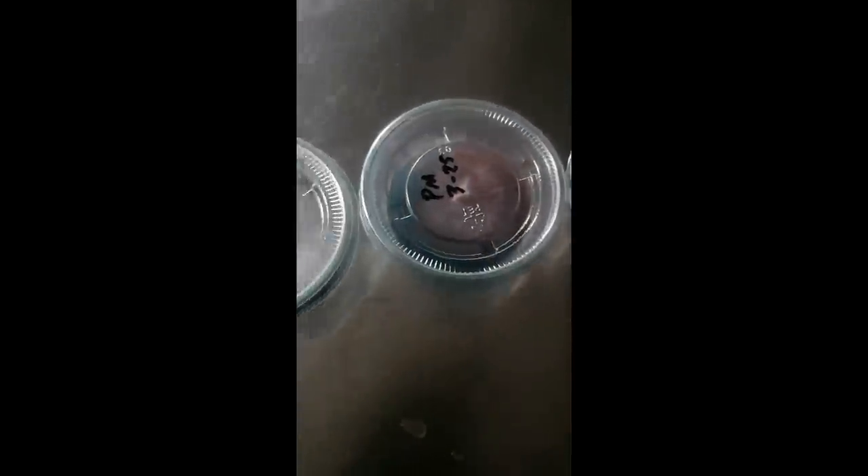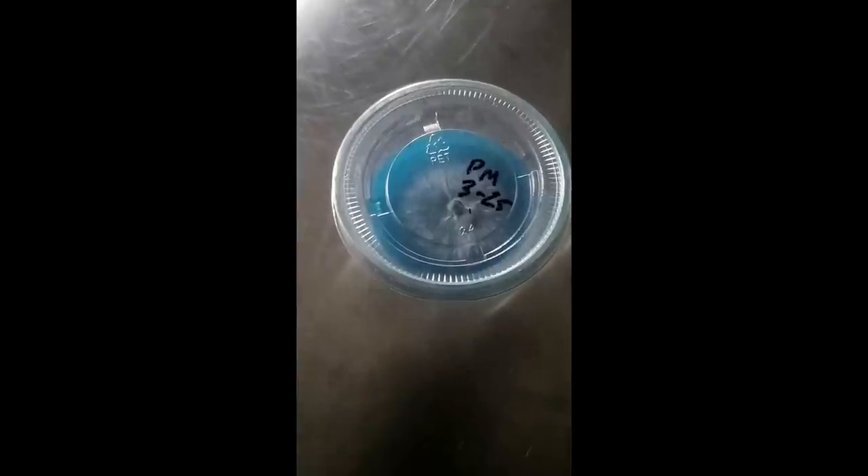Oh no — look at this. So this one's contaminated. You can see the coloration on that is just crazy. And this one's contaminated as well. I'm glad I took four — two of them are fine, two of them were contaminated. We'll throw those out, but just giving you guys a little update.